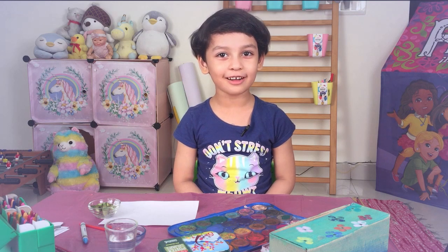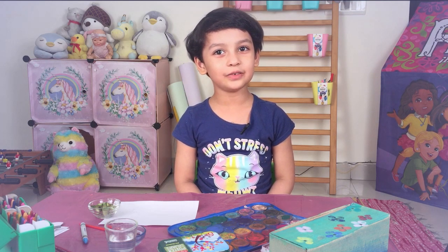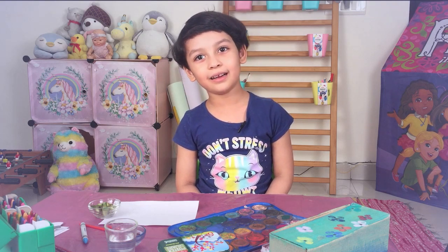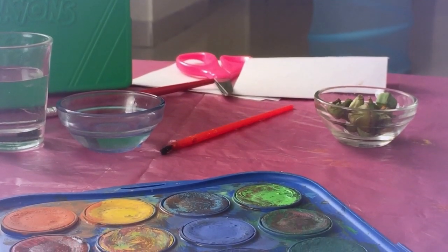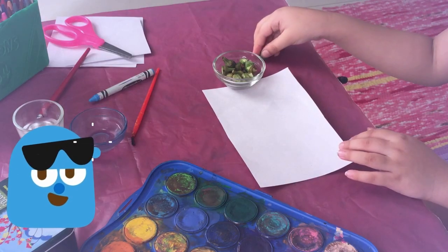Hi! Welcome to Karan's Toy Box again. Today we will be learning how to make a greeting card. But we are going to make this greeting card with Bindi. Bindi is also called Ladyfinger. So let's start.